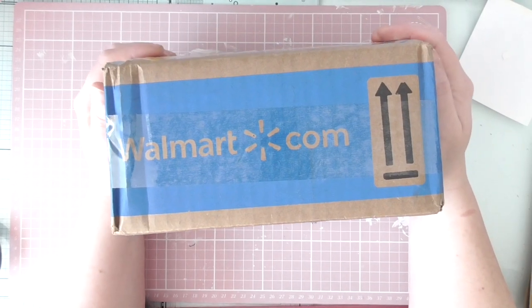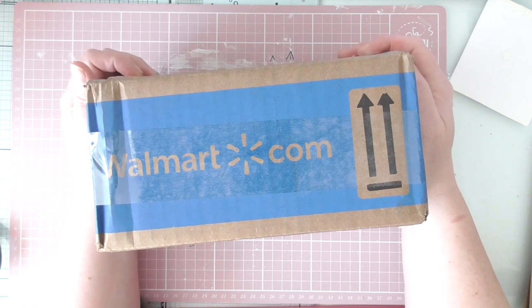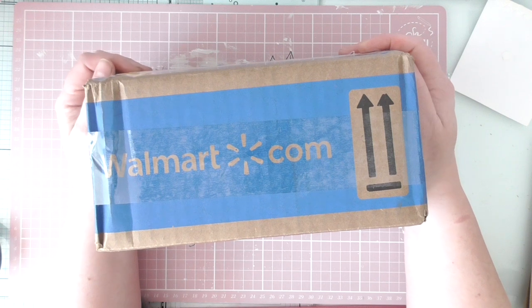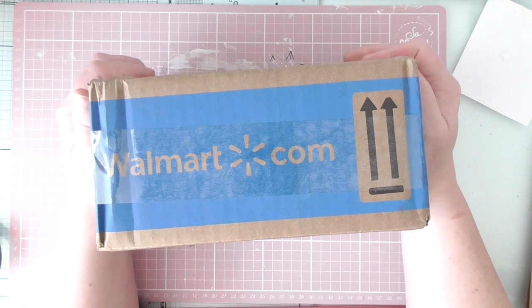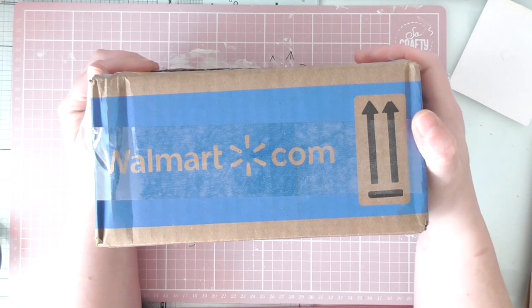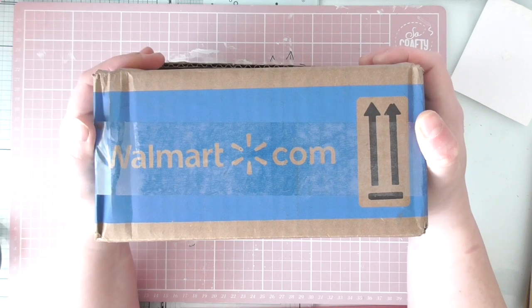Hello everyone, Amanda here. Good morning. I've just literally opened my eyes and been rudely woken by the postman banging on the door like the police. So I jumped out of bed like, what's going on? And it's a parcel from one of my long time crafty friends.